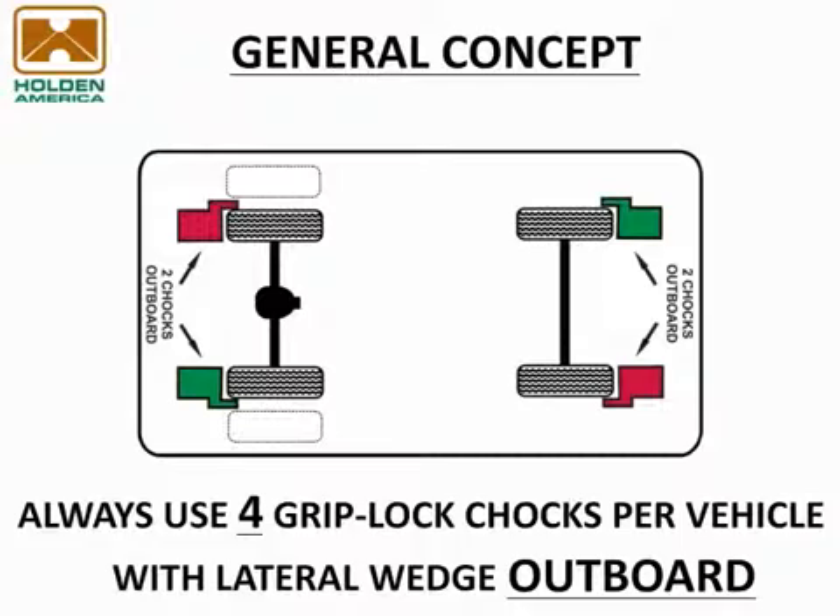Note that on dual rear wheeled vehicles, chocks should be applied on the inside tire.